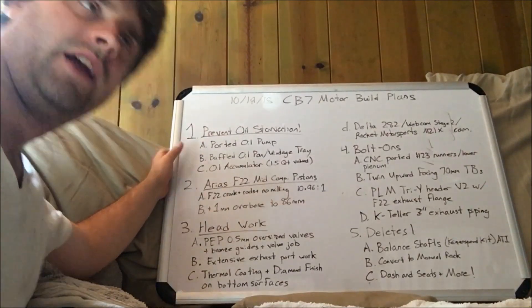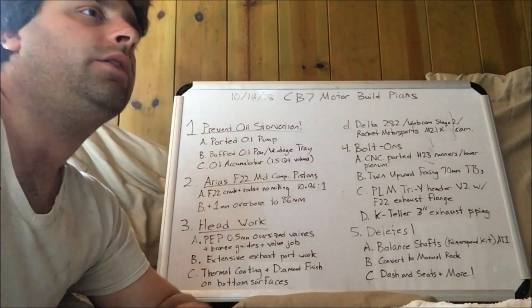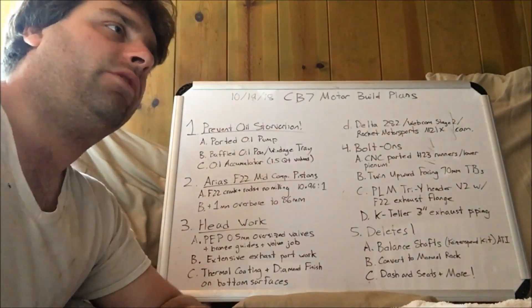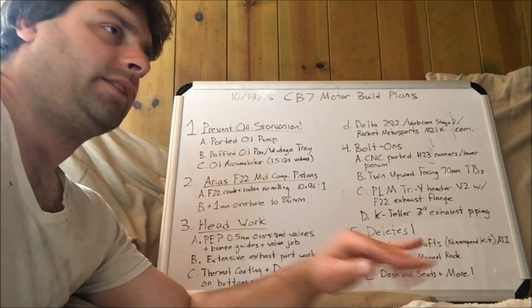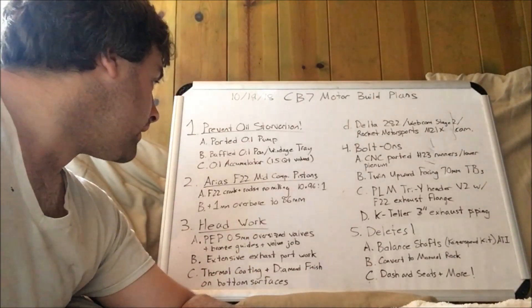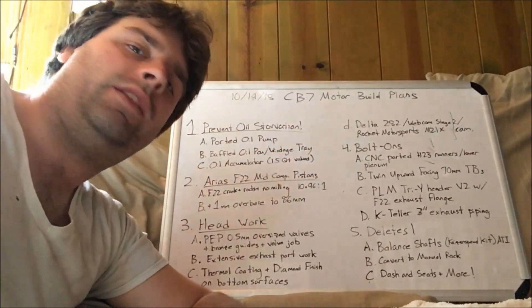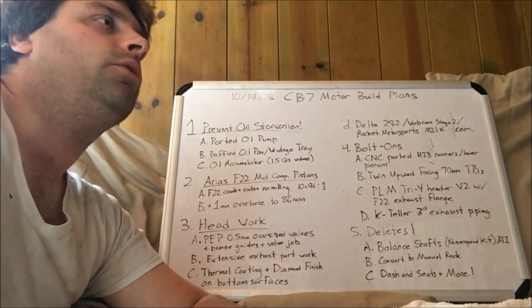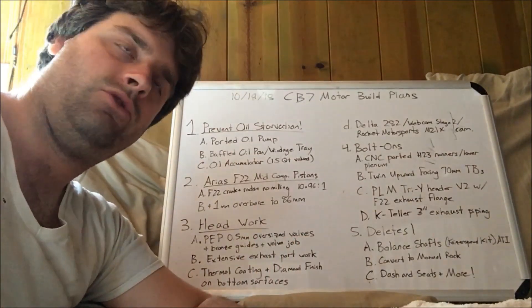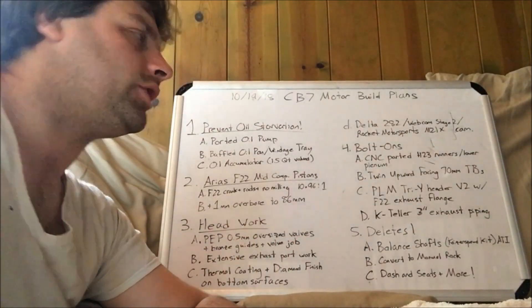I'm going to get a baffled oil pan. Moroso makes one for the H and F series, so I'm going to see if I can have them custom make a baffled oil pan with an exit sump on the side, not a big deep sump. And then maybe also put in the factory windage tray which appeared in the Accord SE with the F22A6 motor — get one of those from a junkyard.